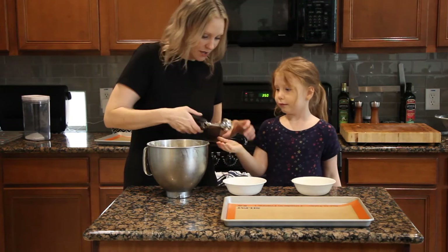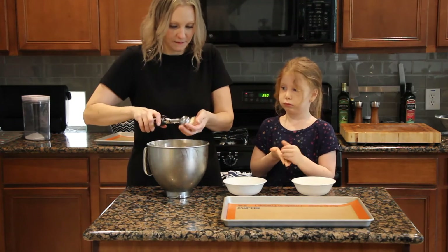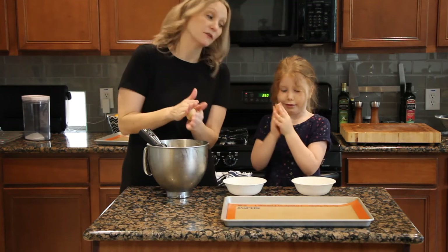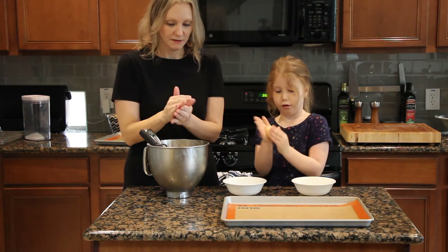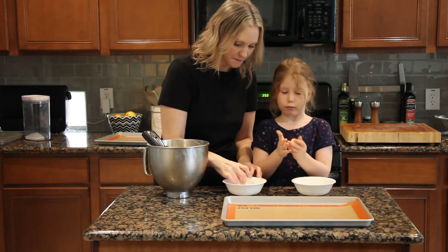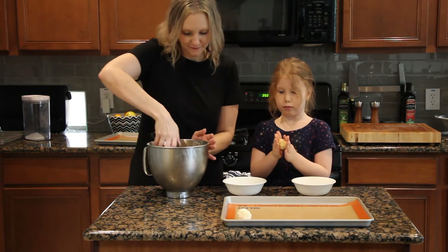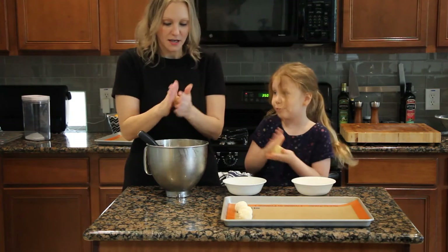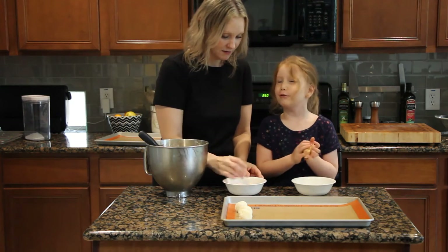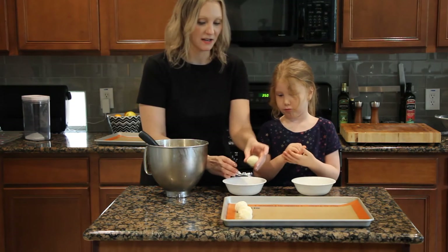Ready for your first cookie ball? Here you go. And we roll it — just like meatballs, you're very good at meatballs. Just roll it around in the sugar. You need to put sugar so it will taste like a cookie. Well, it would probably taste like a cookie without the sugar, but the sugar will make it extra delicious.